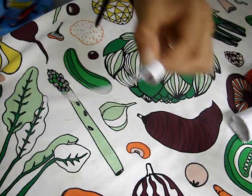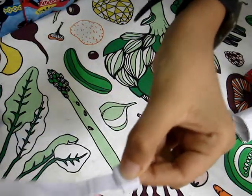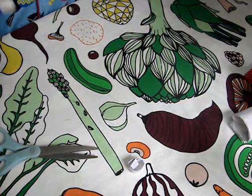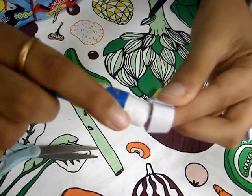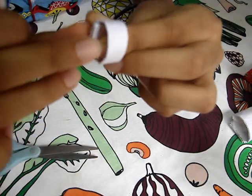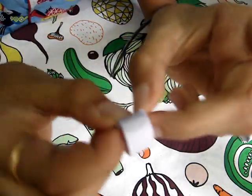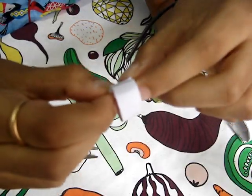Take a scissor — any type will do — and cut it right there. Then take some glue, keep the ring on, open the glue, and apply it right at the edges. Stick it and wait for some time to dry. Glue it and it will stick hard.